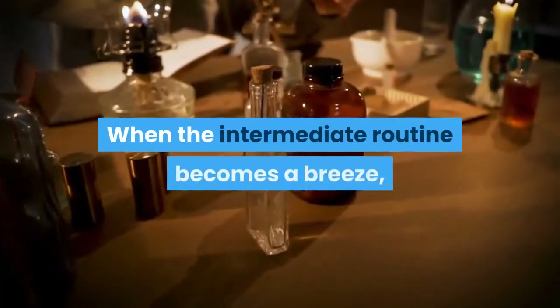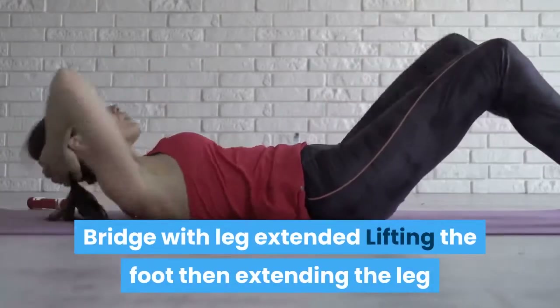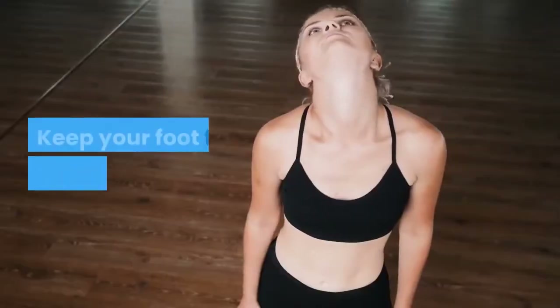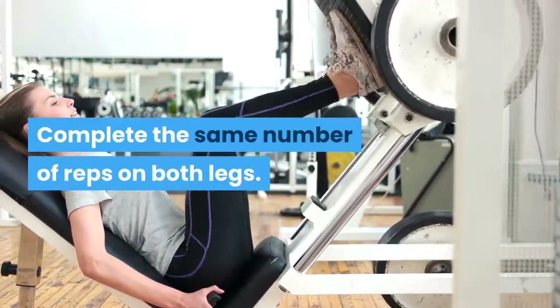Advanced Routine: When the intermediate routine becomes a breeze, take a stab at these advanced moves. Bridge with Leg Extended: Lifting the foot then extending the leg straight out will make a single leg bridge even more difficult. Keep your foot flexed throughout the movement and complete the same number of reps on both legs.